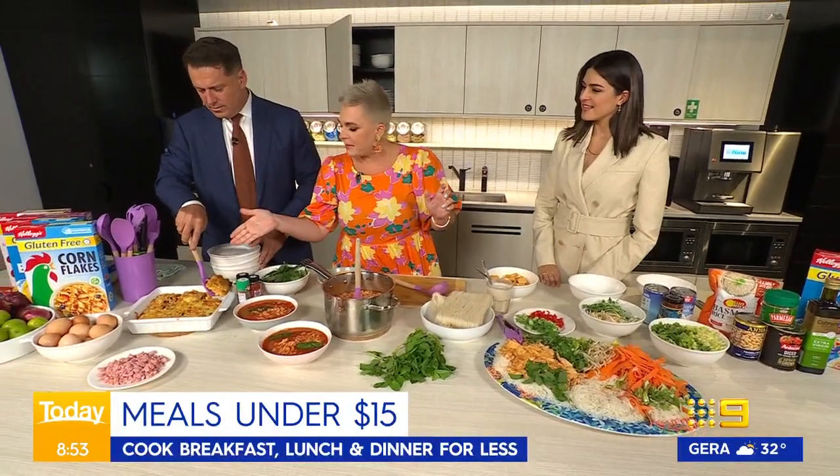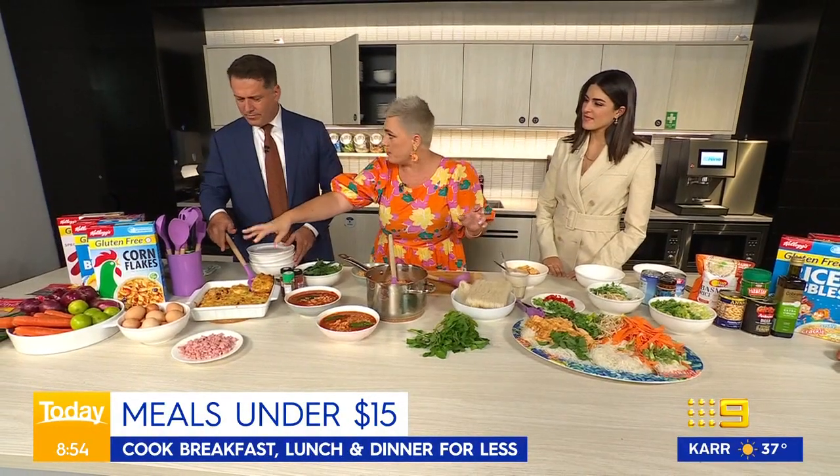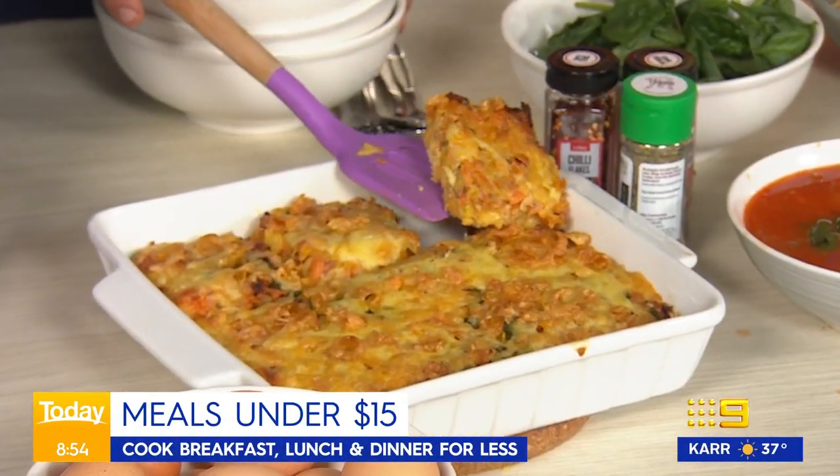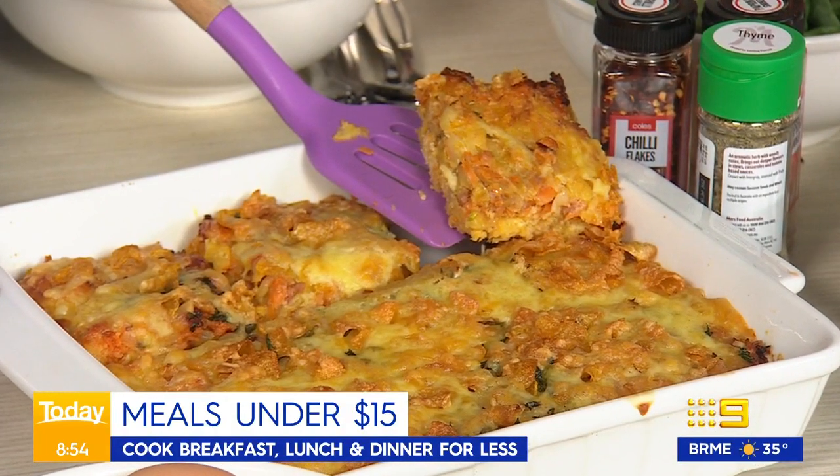This is a cheesy bacon and egg bake, and what I've done to make the top really crispy is put some cornflakes on top — to make it crunchy. So if you've got someone that is gluten-free in the house, get some gluten-free cornflakes, pop them on top and it makes it nice and crunchy.